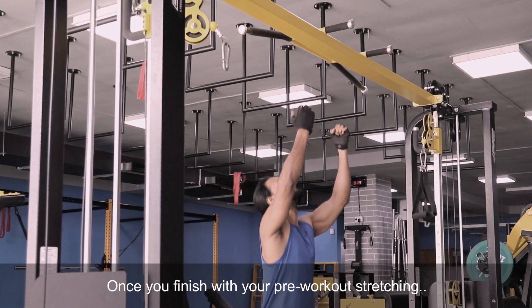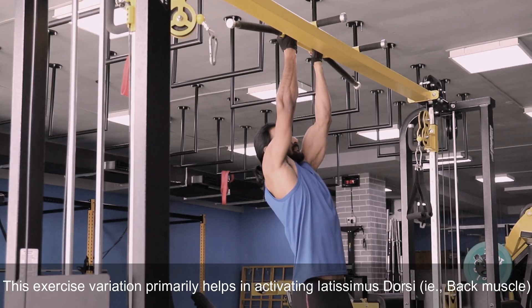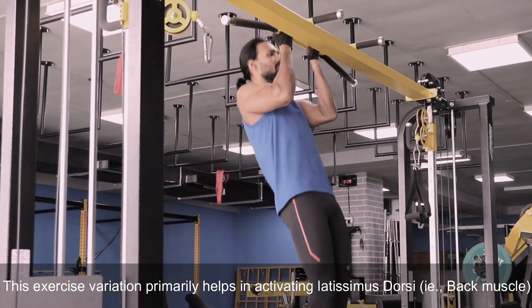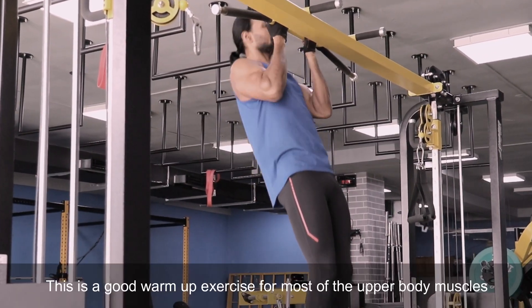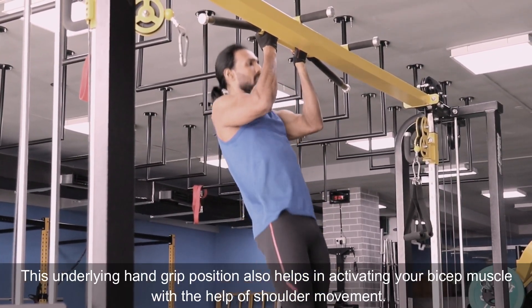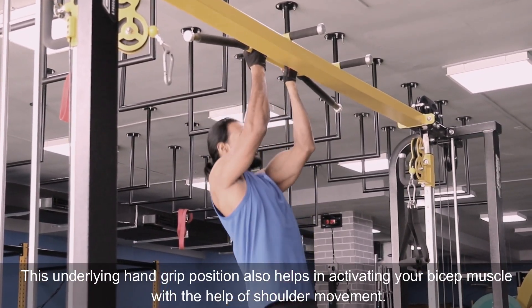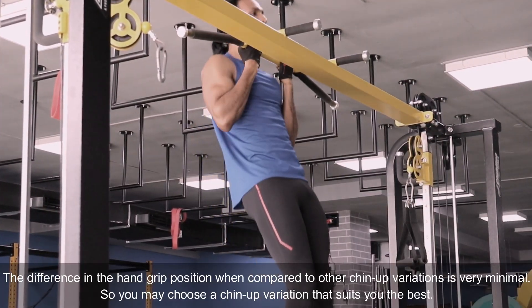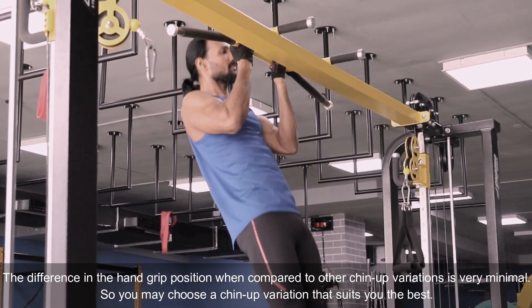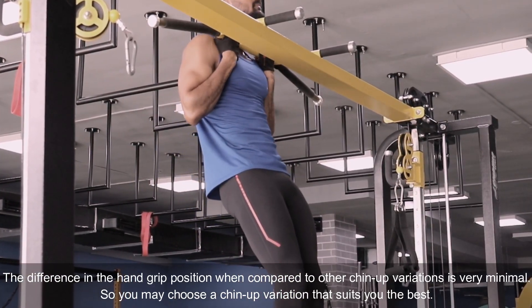Once you finish with your pre-workout stretching, start with close grip chin-ups. This exercise variation primarily helps in activating the lat muscle, that is your back muscle, and is a good warm-up exercise for most upper body muscles. This underhand grip position also helps in activating your bicep muscle with the help of shoulder movement. The difference in hand grip position compared to other chin-up variations is very minimal, so you may choose the variation that suits you best.